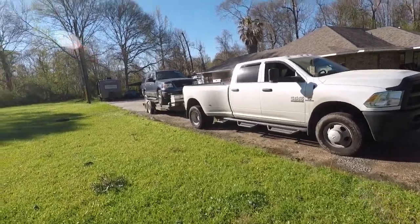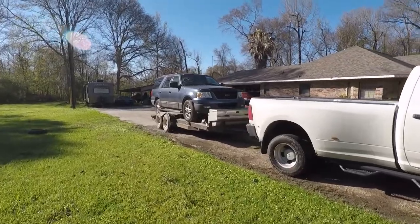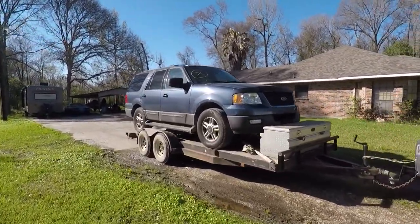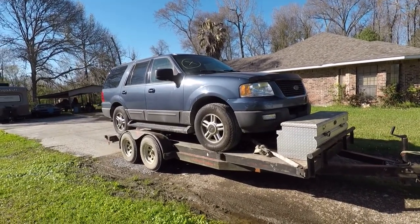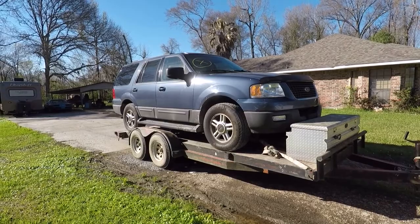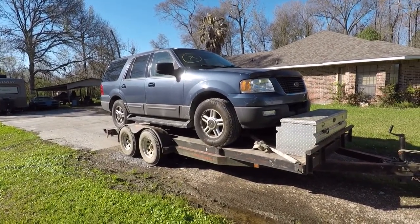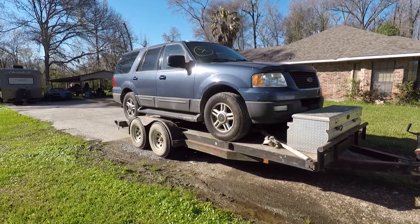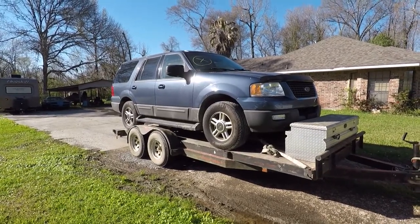So what do we have here? This is a 2003 Ford Expedition, 4.6 liter automatic, all-wheel drive slash four-wheel drive, about 126,000 miles on it. I just picked it up at Copart — it is a clean title car, it was donated.